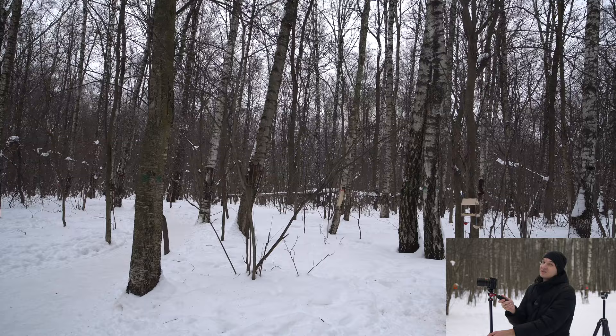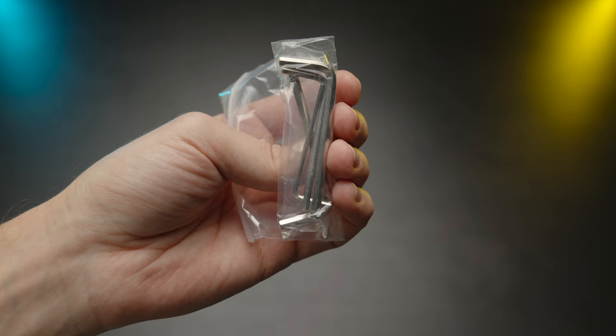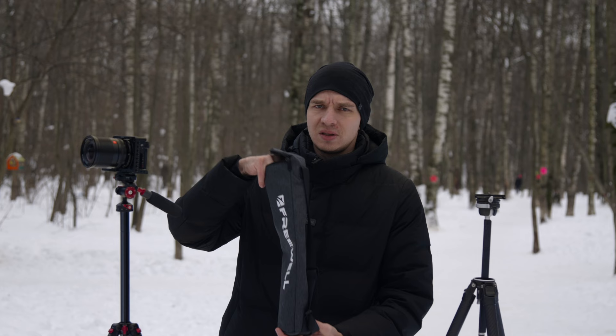Both tripods come with carrying bags, and the Freewell includes a ton of Allen keys that can be stored on the bottom of the bag. Both bags are simple — you can't store anything other than the tripods themselves inside them.